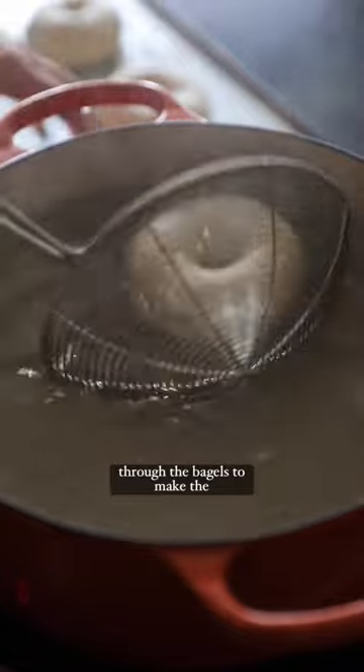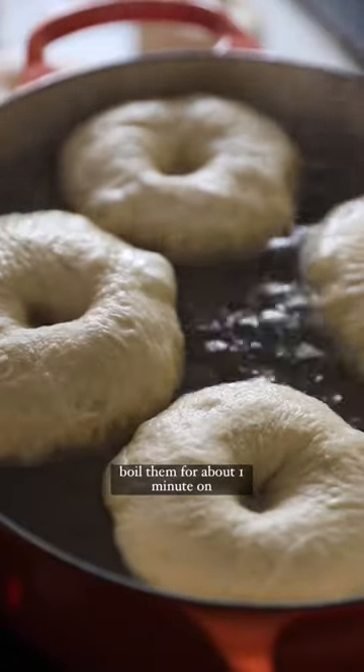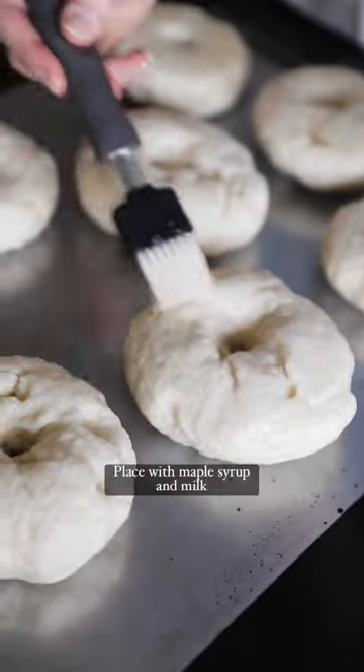Put your forefinger and thumb through the bagels to make the hole, and then you're going to boil them for about one minute on each side. Place with maple syrup and milk blend, add your everything seasoning, and then put them in the oven.